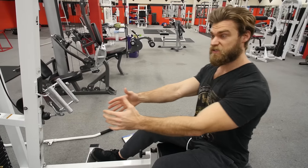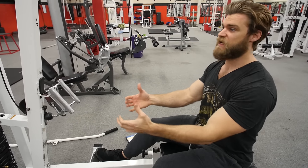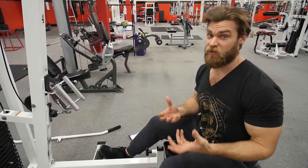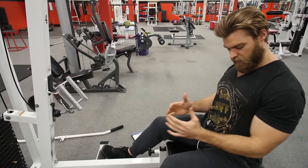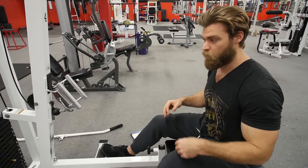You really get the trapezius to pull the shoulders back, but of course the lats are going to be activated as well as the rhomboids, teres minor, teres major — just a lot of anatomy that's essentially building up the back. With this one, you don't want to flare your elbows out too wide. Keep those elbows really tight to the body; it's going to help activate the latissimus dorsi a little bit more.